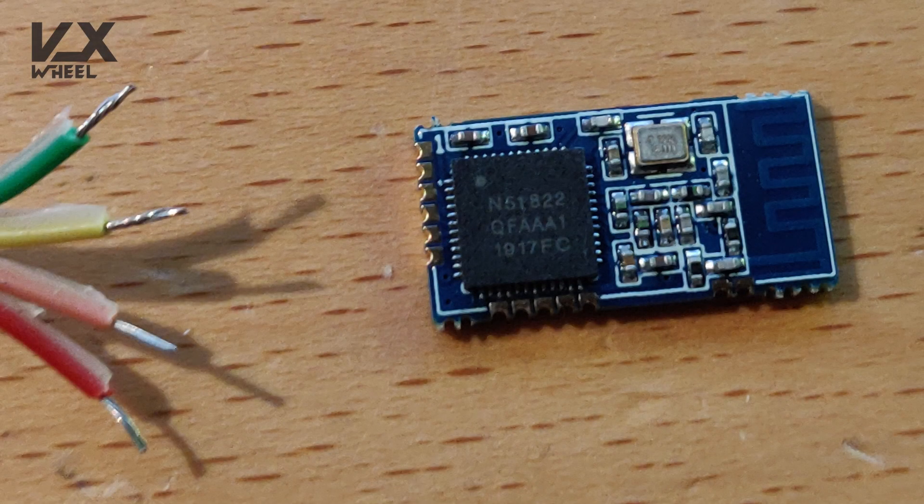I'm still waiting for the right Bluetooth module so I can check the data on my phone and also adjust some settings. Right now I'm riding on the basic initial settings that I copied from the engineer's video. It's actually working quite nicely, but I do have some problems going up hills — the board sometimes shuts down if I'm going very slow, like approaching a small hill. So I need to figure out the settings to fix this.